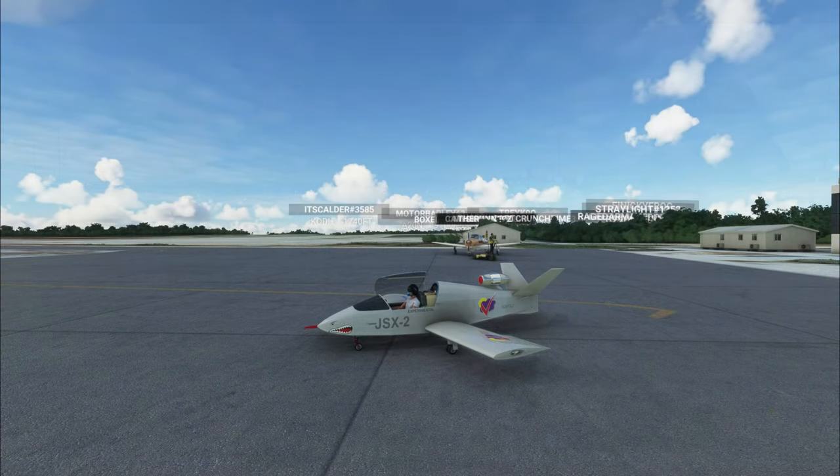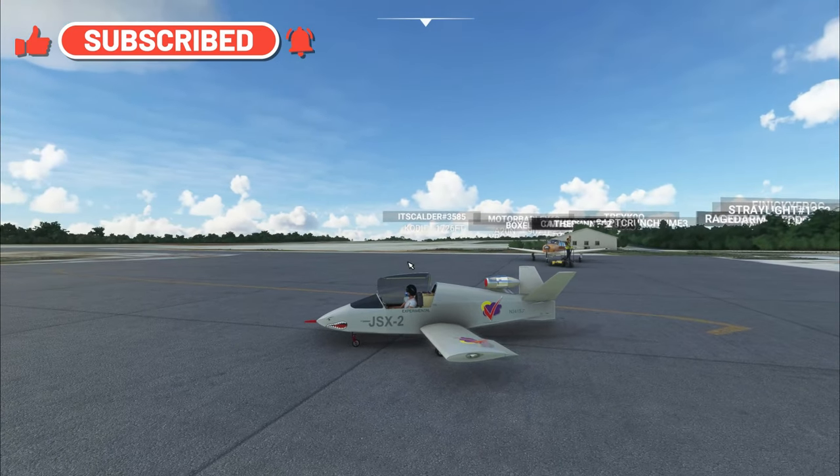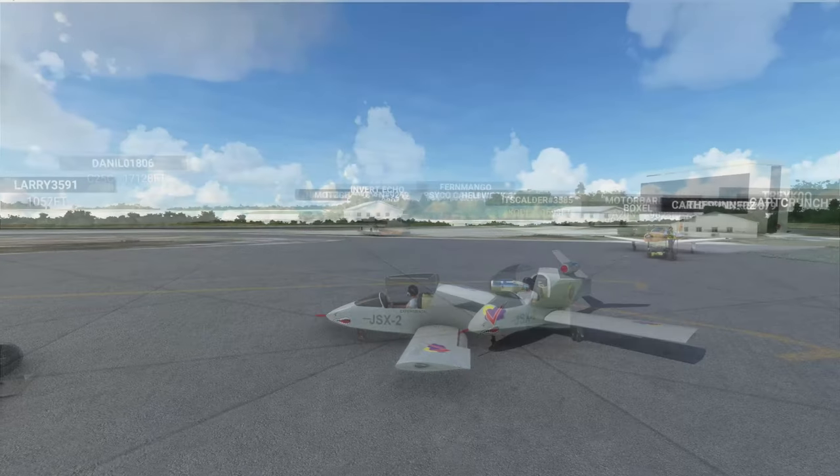Welcome everyone, we are in South Bimini today doing this little review flight. Before we get started, I thought we would go over just a couple of specs of this beautiful little VFR aircraft.